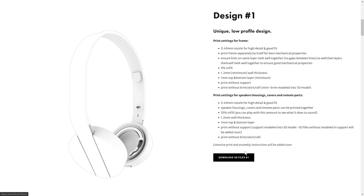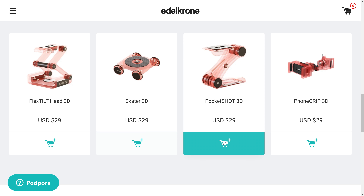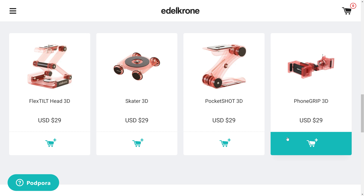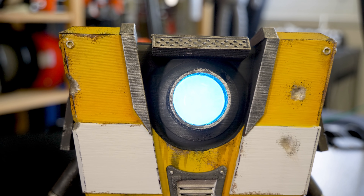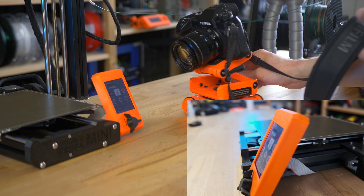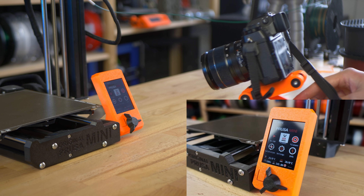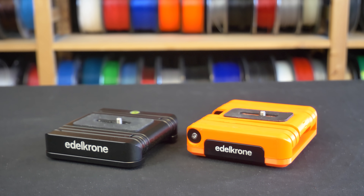The current lineup of Ortak products includes a tilt head, small dolly, a shoulder rig, and a phone grip. We own the tilt head and the dolly and use them on a semi-daily basis. We also own the flex tilt head made fully from CNC machined aluminum, so we have a comparison between the two.